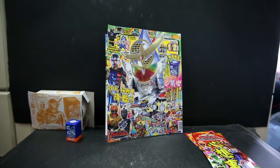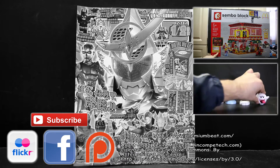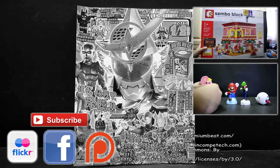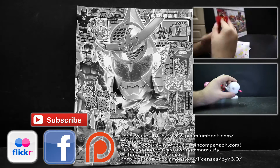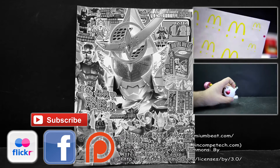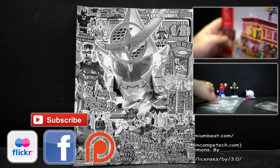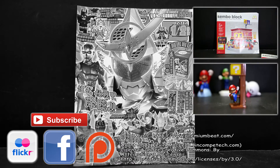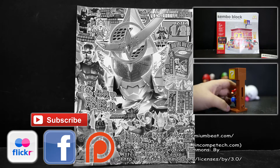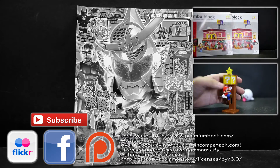Subscribe and comment below. And of course, take care and have a nice day. Bye bye, thank you.